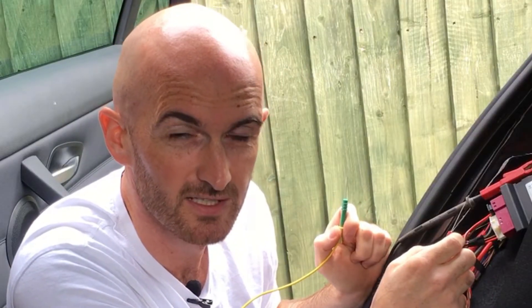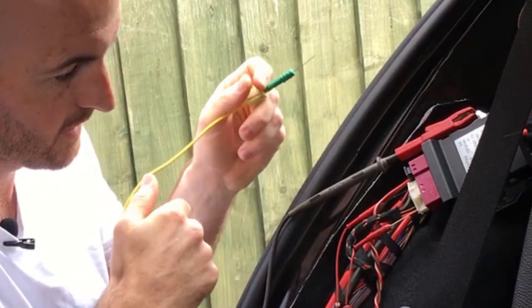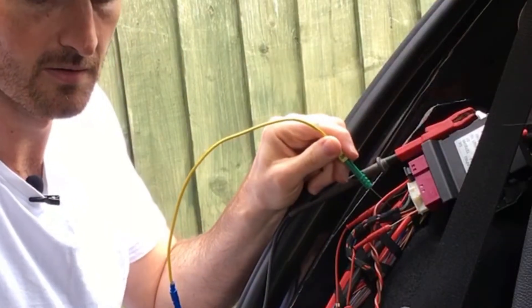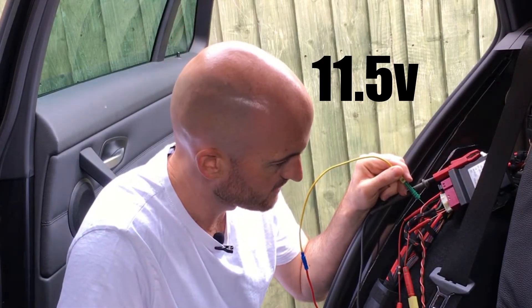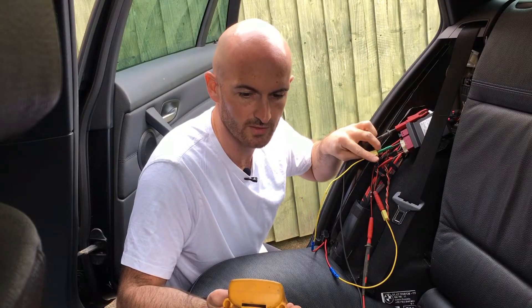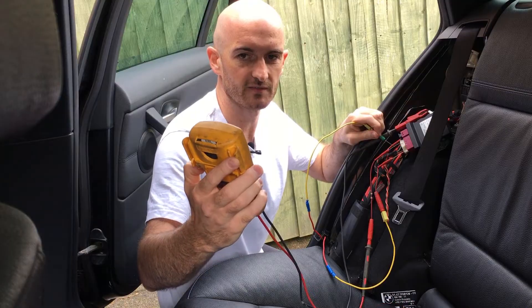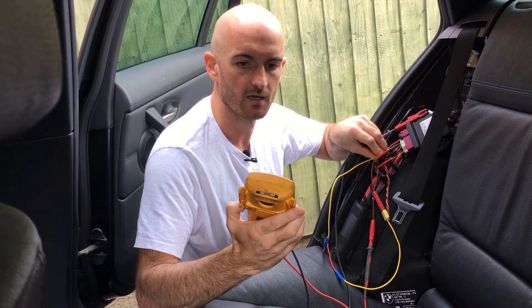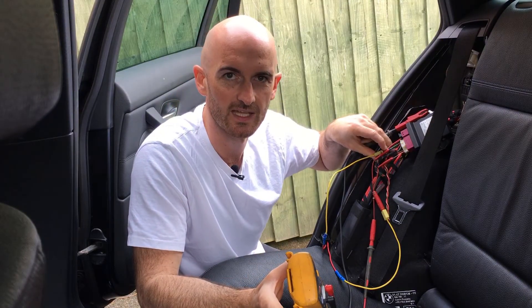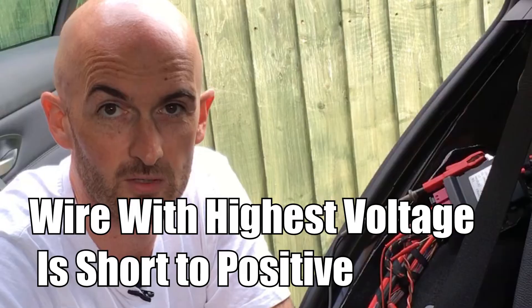Now I'm carefully going to short the network to positive and see what readings we get. We've shorted it to 11.5 volts there. If we put the short on the other wire now, similar reading - 11.4 volts. Now let's check CAN Low - that fault was on CAN High. Short that to positive and we get 11.6 volts, and on the other wire 11 volts. There's a slight difference between the two because of the resistor. When checking for a short to positive, the wire with the highest voltage will be the one directly shorted to positive.